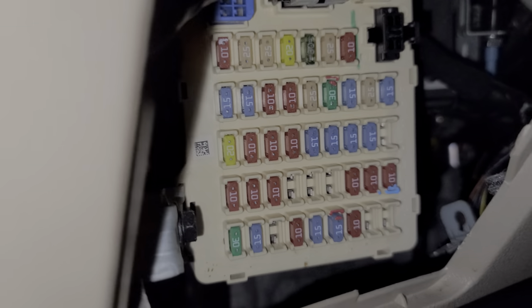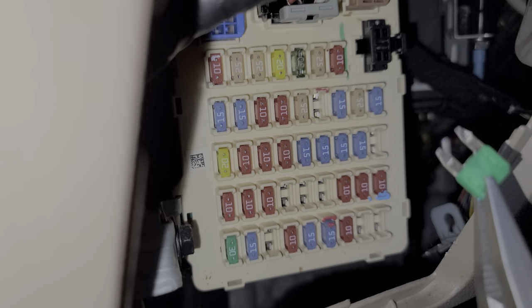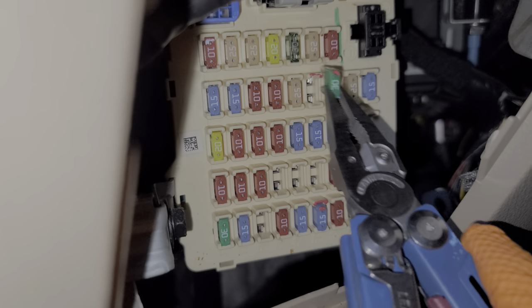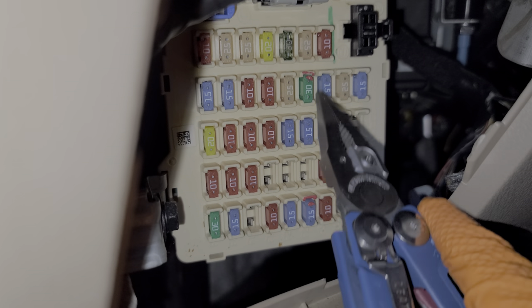Some of you will also have a 30 amp fuse located here. The role of this fuse is to provide power to the amplifier, which is located underneath the passenger seat, and that power is constantly sent on a red-black wire.